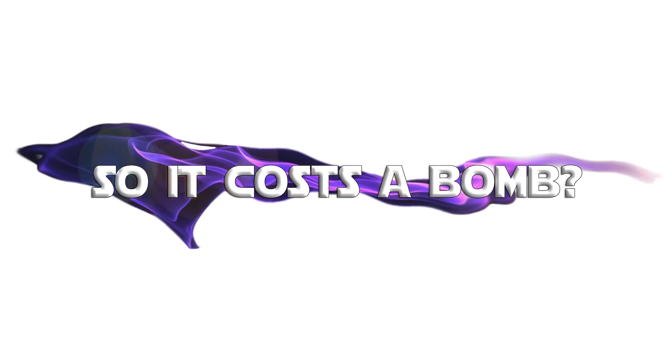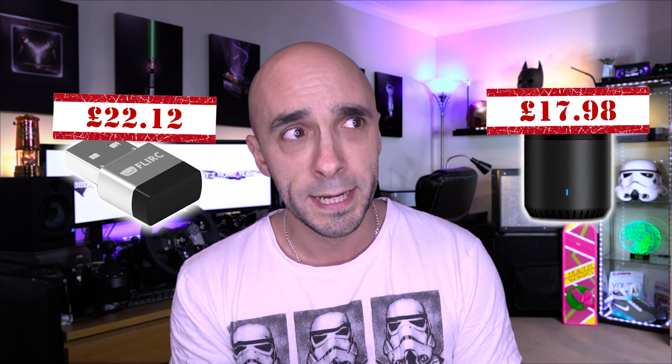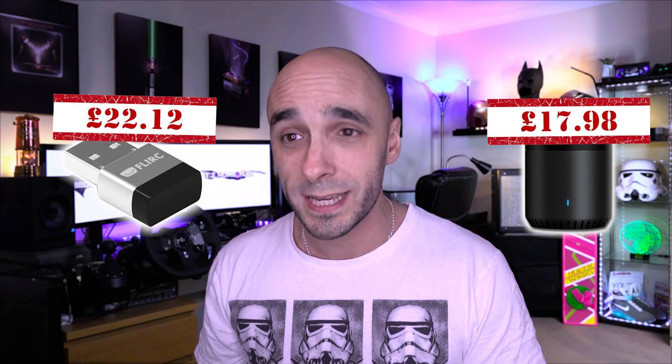That's kind of a big deal. FLIRC, which is a stupid name, only costs this much money, which is mental. Because if you already own one of these, it's only going to cost you that much money to control your Nvidia Shield or your PC, Apple Mac, Linux, Raspberry Pi, or whatever. Even if you don't own one of these, the Broadlink Black Bean only costs this much money. The Broadlink RM Pro, which is even better and does more stuff, isn't a great deal more expensive - I highly recommend it because it also controls RF plug sockets and light switches.